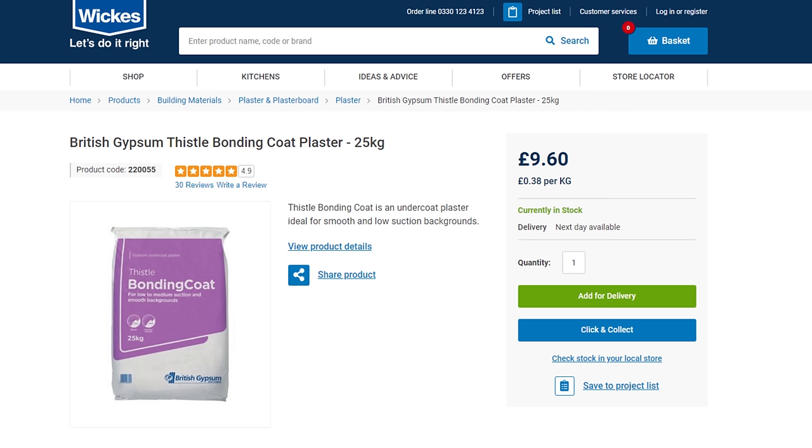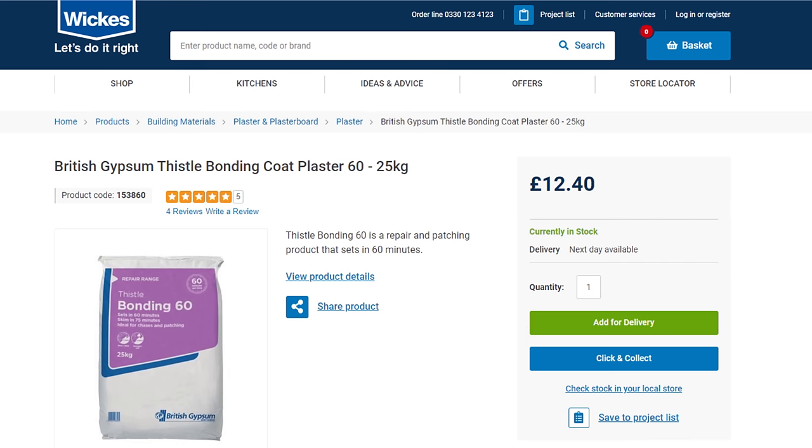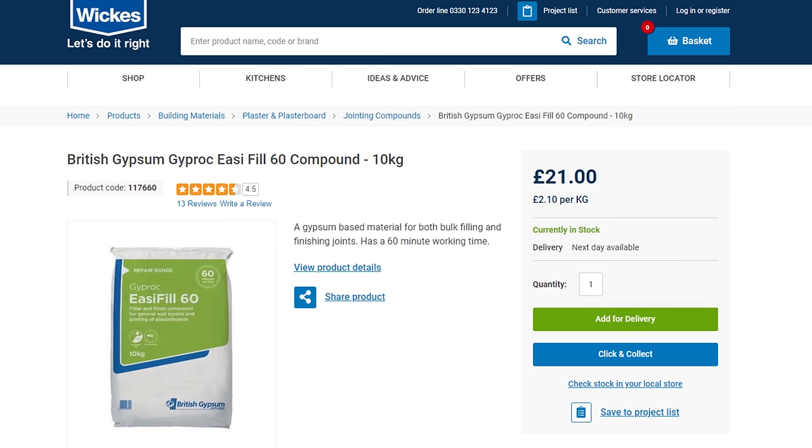Why not use easy fill for the whole thing rather than combining it with bonding? Well, it all comes down to cost. Looking at indicative examples from Wickes — a typical UK retailer — the standard bonding at £9.60 for a 25 kilogram bag is 38 pence per kilogram, slightly more at £12.40 for the bonding 60 version. Whereas easy fill for a much smaller 10 kilogram bag is a whopping £21 — that's £2.10 per kilogram, or over five times more expensive. So hopefully I've given you good techniques to combine bonding with easy fill, thereby saving yourself a lot of money.